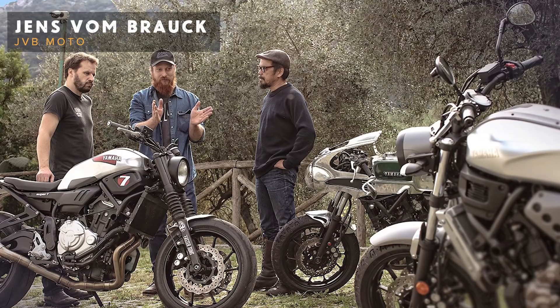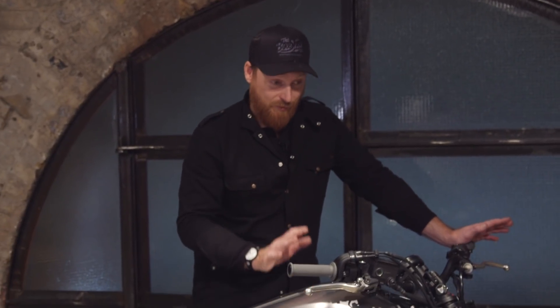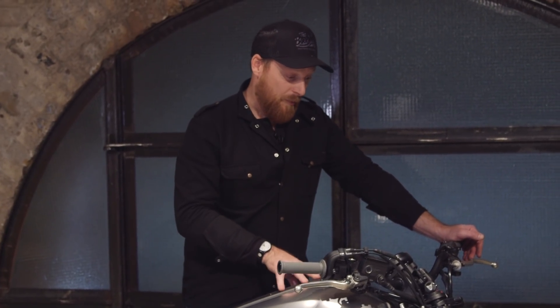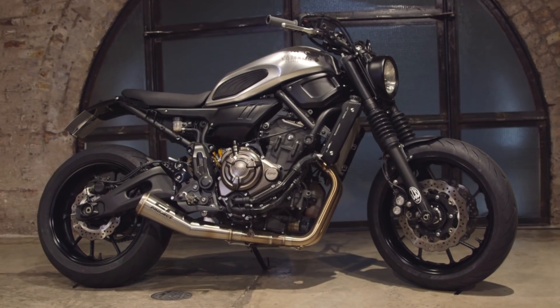When I was in Sardinia, Jens gave me the keys to his original Super 7 and let me have a blast down the road once everyone had gone back to the hotel. I had an absolute blast and thought I've got to have one of these. So Yamaha did me a deal on a bike, I bought it, spoke to Jens about a kit, and started fitting it.